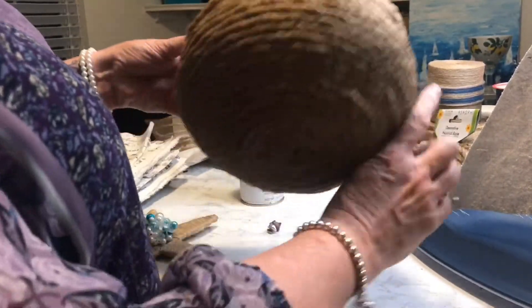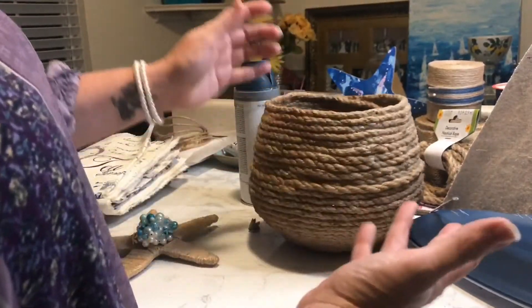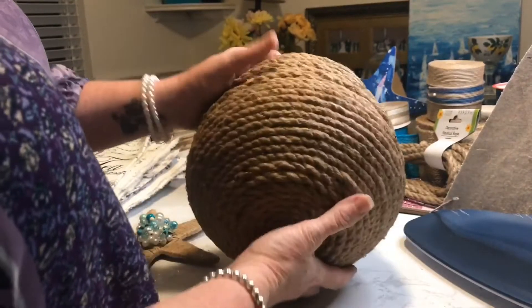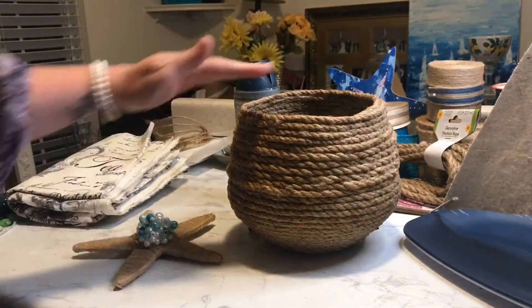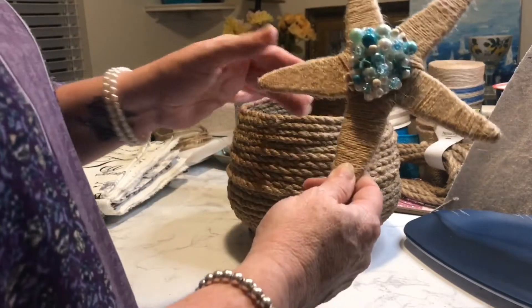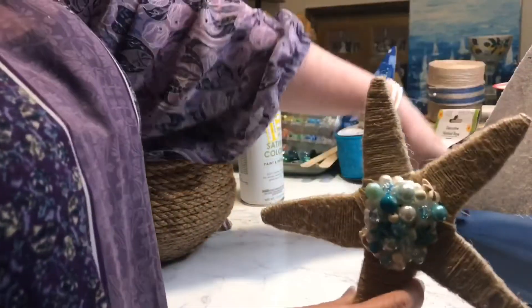I made a floral arrangement to put inside. I may paint the bottom half white to give it some contrast — not sure yet — but I already have flowers in there on my mantel and haven't painted it yet. I was also thinking I could go taller and make different size bowls. Too cute!